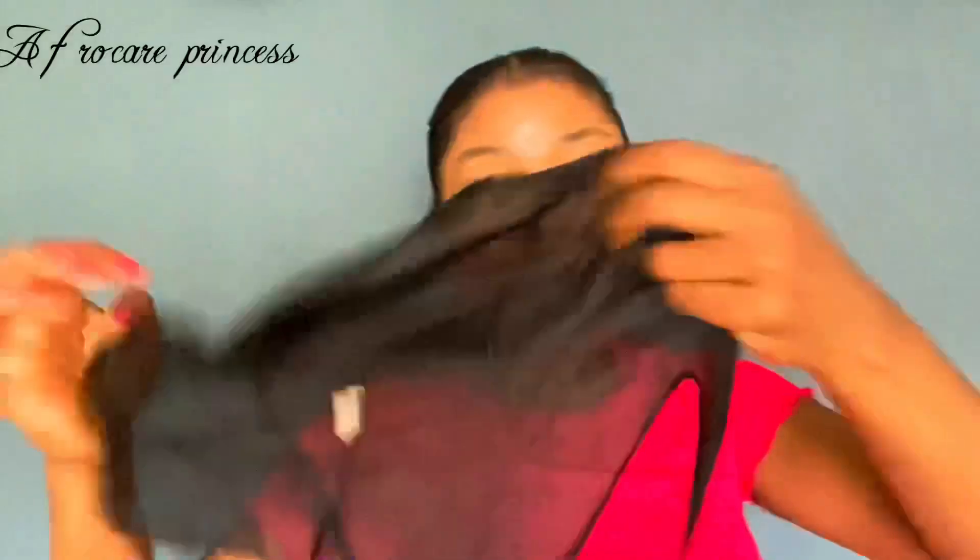Then you tie it. Now work on this bad boy right here. If you want baby hair, this is when you do it. Now you tie it down - see you when it's dry.